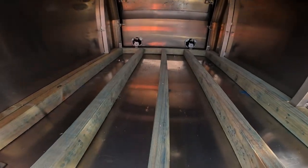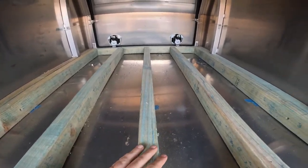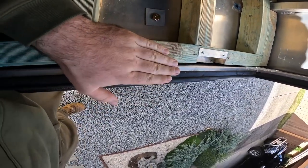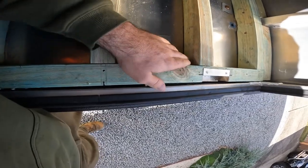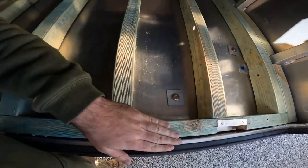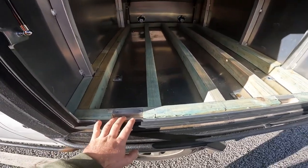Here's our current canopy floor setup. You can see I've got some pine bearers that I've made into a bit of a subfloor. The reason we've got the subfloor is that on the lip of the canopy door to the floor there's quite a big drop — about 90 mil, because it's 45-90 pine.